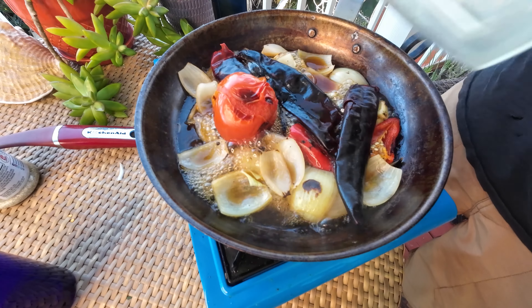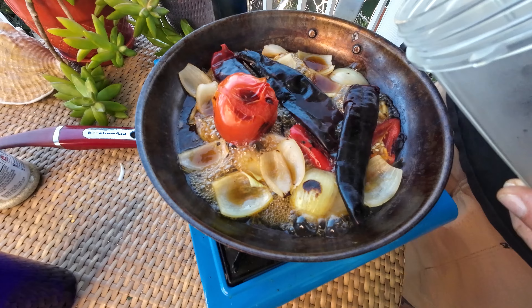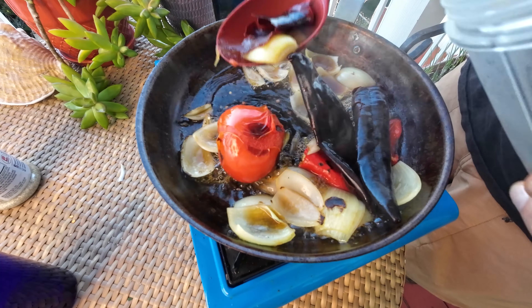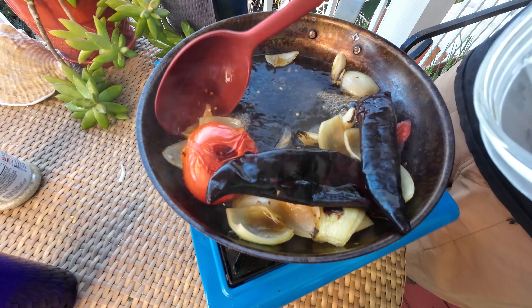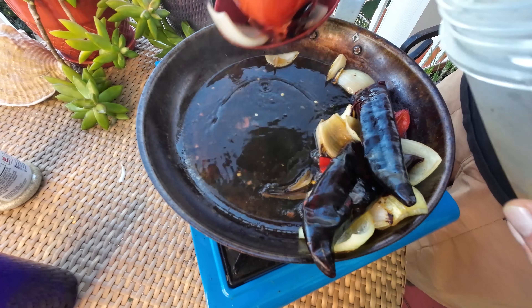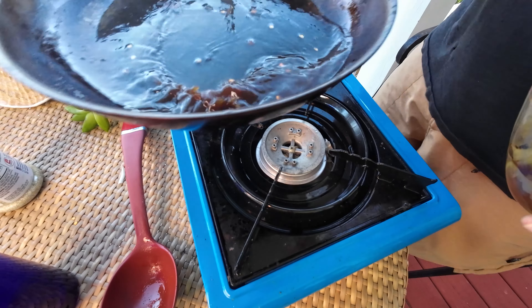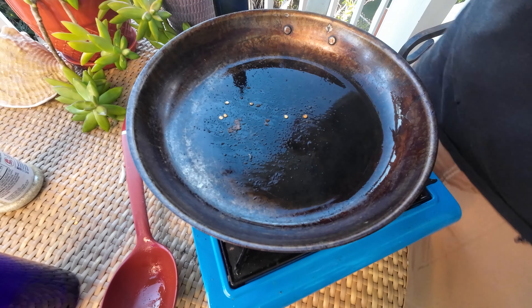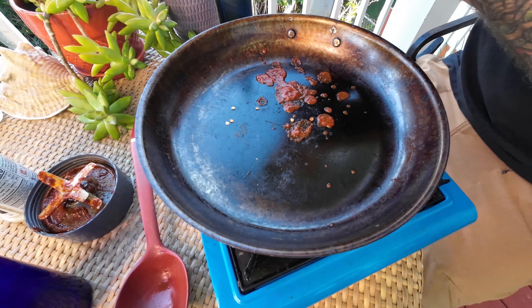Then we're going to throw it all into a blender. It's hard to explain but the aroma coming off of this already is just smoky and sweet — it smells so good. All of this is going into a blender, and then it's coming back to this pan to finish cooking after it's blended, but everything goes in with the liquid.